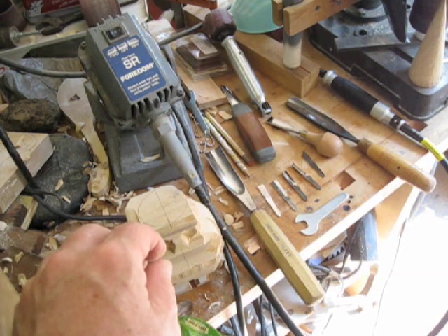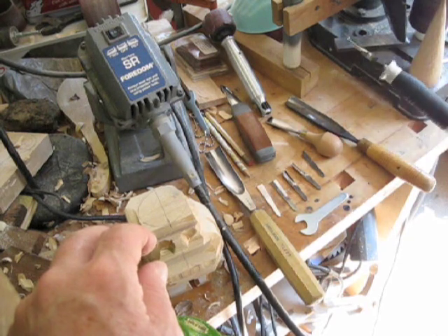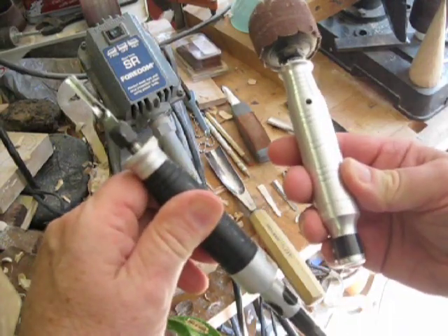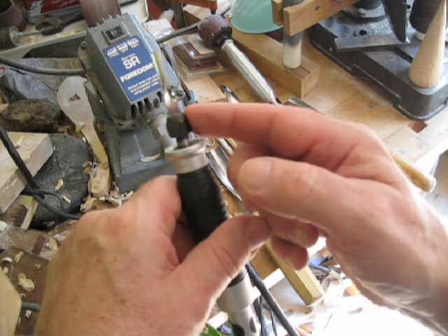So I started looking into it — I got intrigued by the Fordham handle that has reciprocating chisels on the end. It just replaces your existing handset, you just put it on, and I got one that came with six tools.